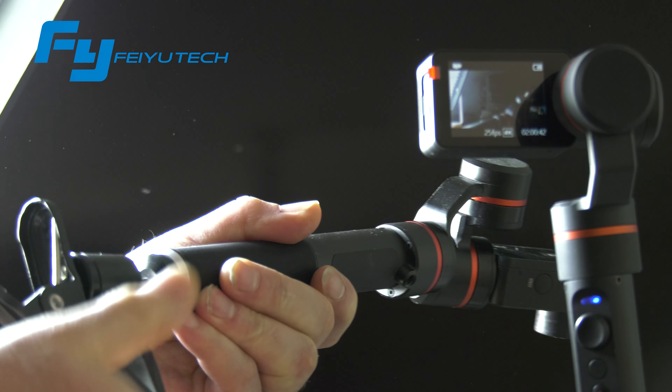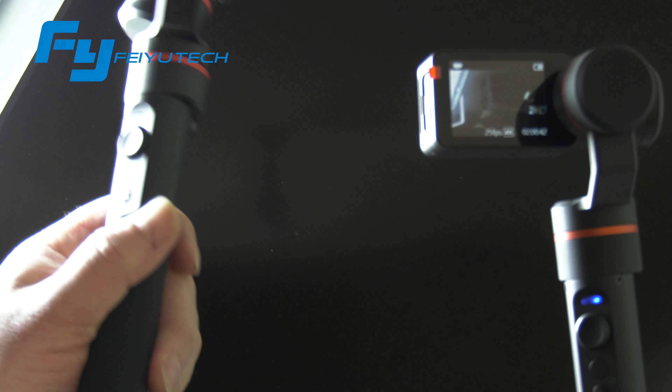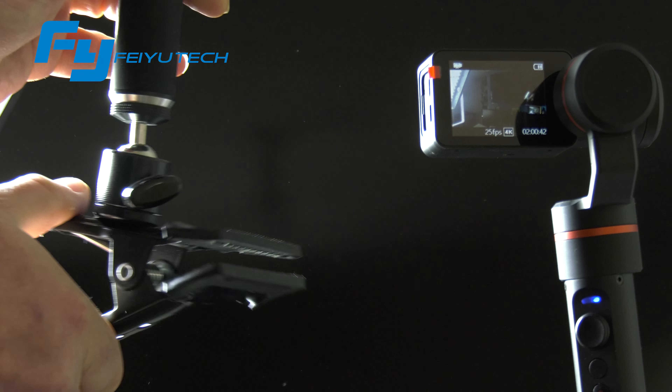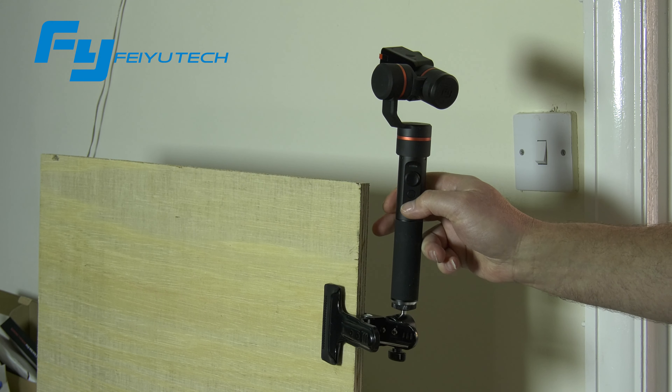Just to show you this one: you screw it into the base and then you can pretty much mount it on anything. It doesn't have to be completely flat — anything even slightly rounded and it'll be fine.